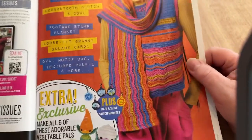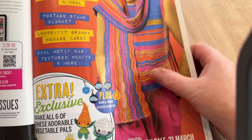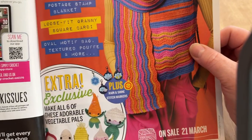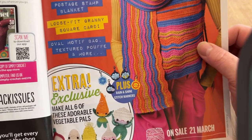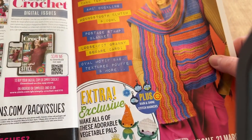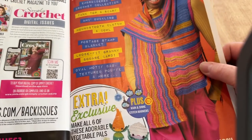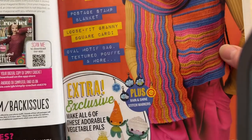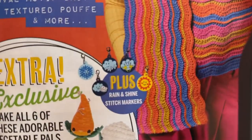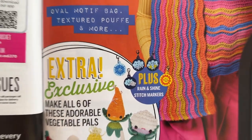In the next issue: very colourful bits and bobs, an embroidered crochet collection, a tank top and scarf, amigurumi ducklings, a houndstooth clutch, a cowl, a postage stamp blanket, a loose-fit granny square cardi, an oval motif bag, textured puffy buffet, and rain-and-shine stitch markers — they're pretty cute and will likely find their way into my packages.